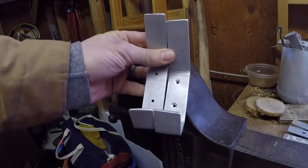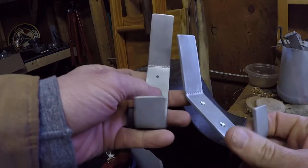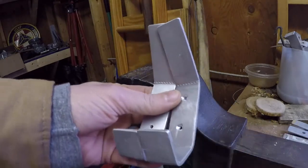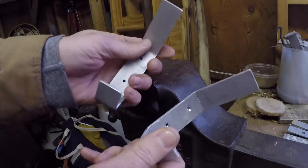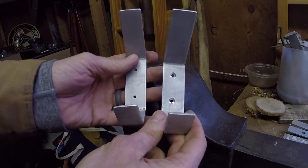In just a few minutes I've got two that are almost exactly the same. They're not exactly the same because these blanks weren't exactly the same length when I started, they also didn't have the same angles, and some of them are a little bit crooked. But I really don't care. The thing about a coat hook is that once you put a coat on it, you're not going to see it anyway.